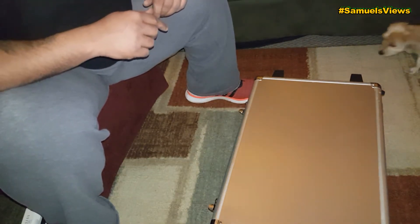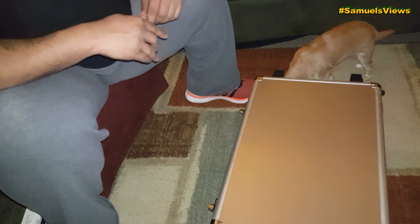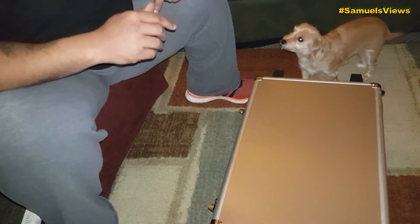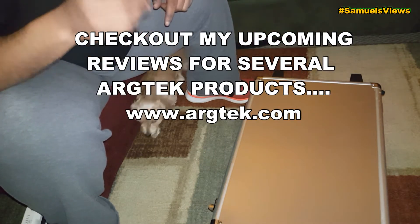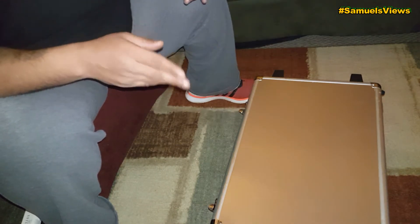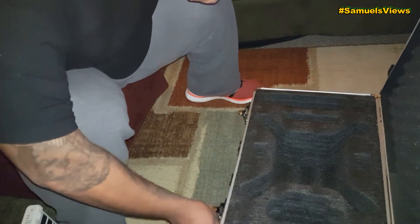We've got a lot of videos and flights coming, a lot of reviews. I want to shout out argtech.com — watch out for them and their mods. I have a few things from them that I'll be reviewing, so stay tuned for that.